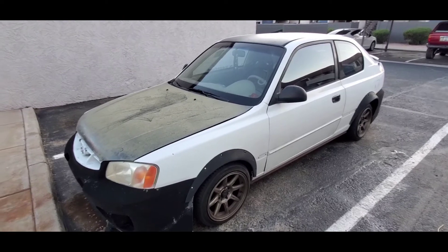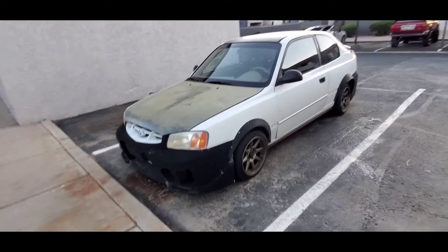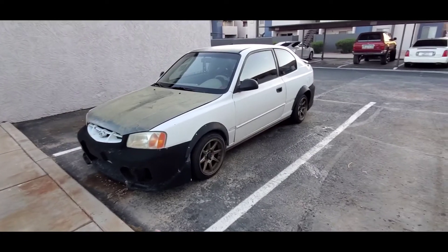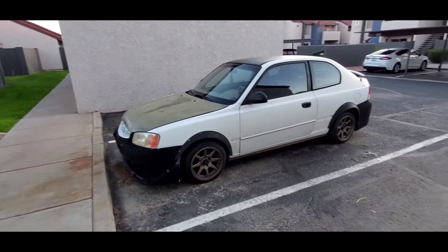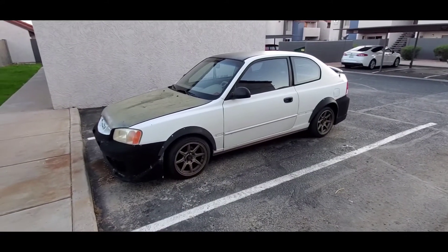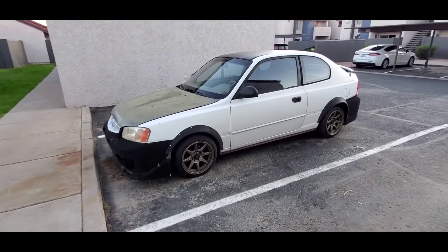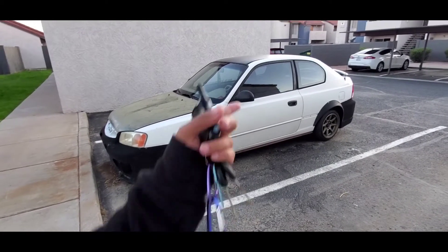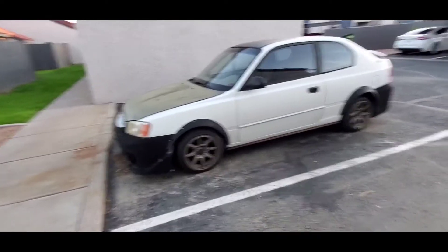This car has sentimental value — I rebuilt it for my brother, and he was an organ donor. I'm definitely going to be getting some green and blue in there. Blue is my favorite color and it was his favorite color as well. The green represents organ donation. One seat will be blue and the other green — like he's sitting there with me.